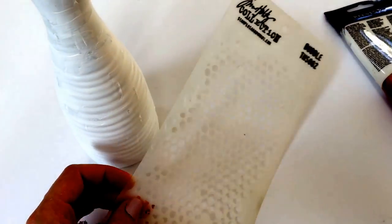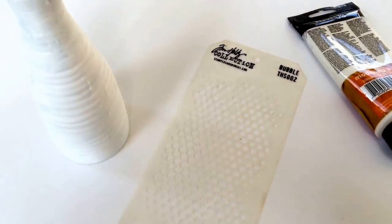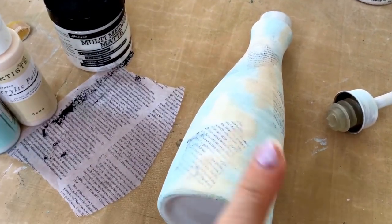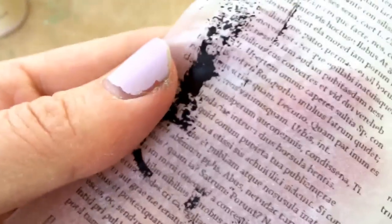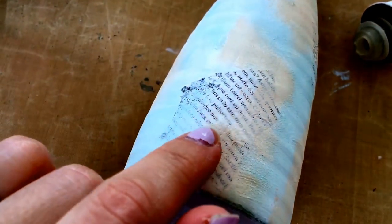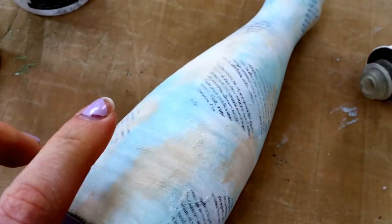I'm going to use one of my favorite stencils - it's a Tim Holtz bubble stencil - with some texture paste. I kind of changed my mind on the order. What I did for this step was rip up some tissue paper - it's by Papermania, an old one, this script with ink blotches on it. I ripped that up and added it to the bottle using my matte multi-medium, just ripping up random bits and sticking them on.